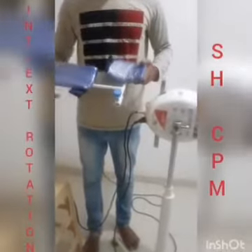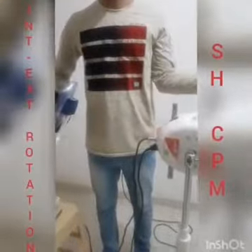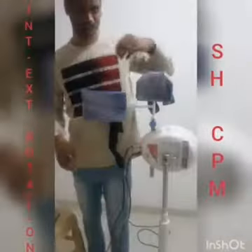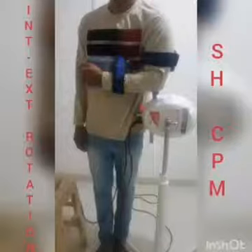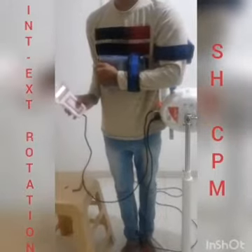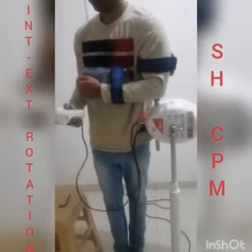Tighten it using the Allen key in such a way that the machine should not move any further. Use this splint for the internal and external rotation. Attach this splint over here on the machine head in this way and tighten it using the knob. Now, place the patient's hand in this way and tighten it using the belts. Set the required angle and treatment time in the remote, same as the other movements, and press next so that the treatment starts.